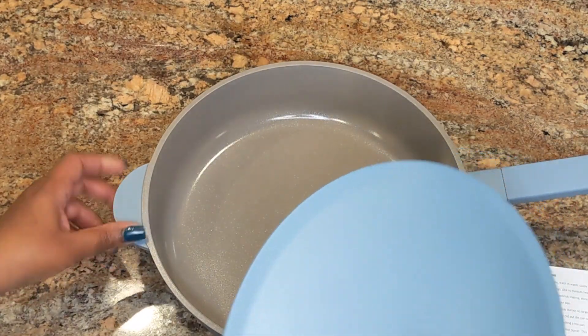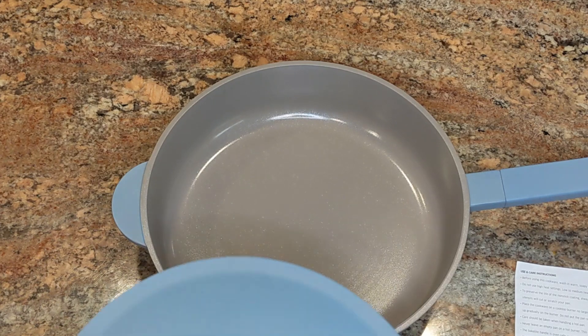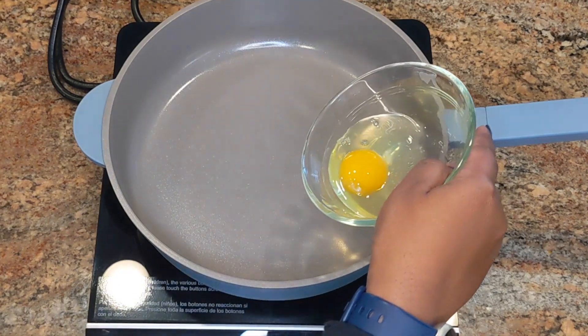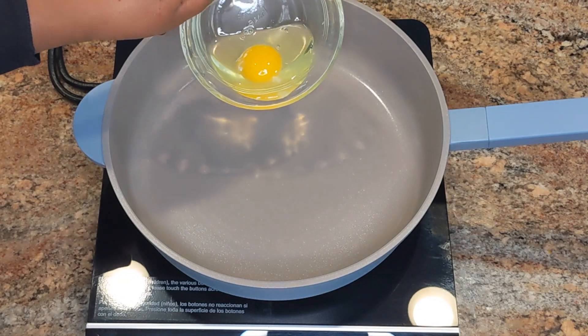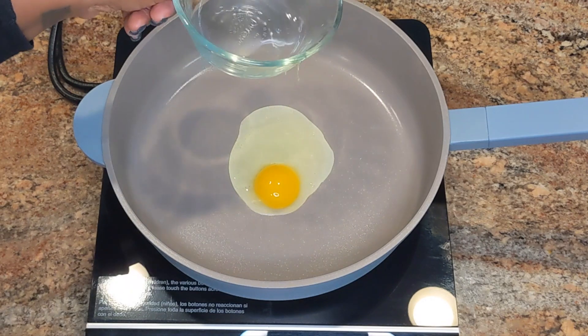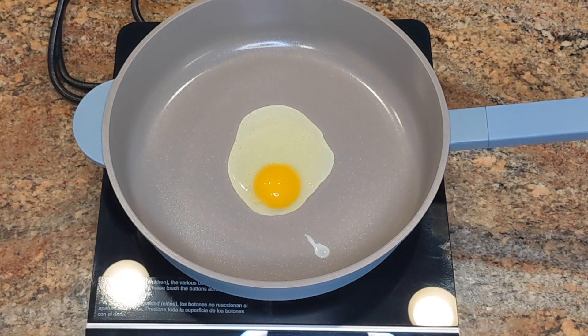I can't wait to use it, so I'm going to do an egg demo — fry an egg and maybe do some bacon to see how it works. I'll be using the induction cooktop. I washed and dried the pan, and I'm dropping in the egg now. The skillet is hot at about 300 degrees, and as soon as I dropped the egg in, it set up right away and didn't run all over the place — it stayed in one spot and started cooking.